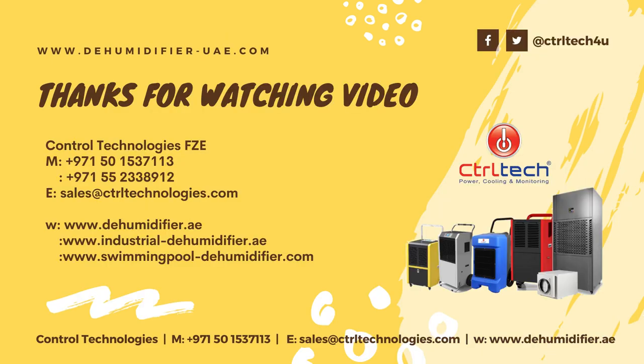Thanks for watching this video. We hope this video is informative for you. Control Tech supplies dehumidifiers in UAE, Oman, Saudi Arabia, Kuwait, and Qatar. For any queries regarding all kinds of dehumidifiers, please contact us at +971-50-153-7113.